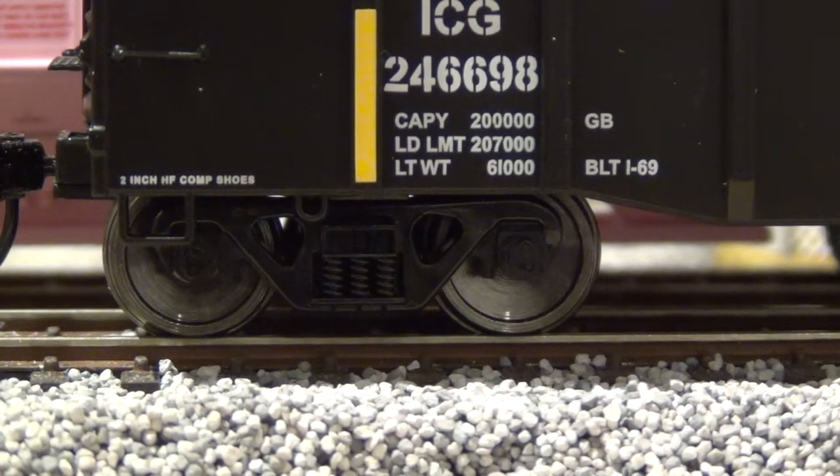I'm going to run these gondolas through the scale in just a second. If you're unsure what your car should weigh, look at the markings on the side of the car. The capacity in this particular example is 200,000 pounds — that's what it's rated to hold. The load limit is 207,000 pounds, so anything above that is considered unsafe. The tare weight, or light weight, of this car is 61,000 pounds.